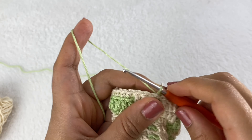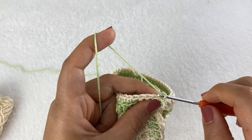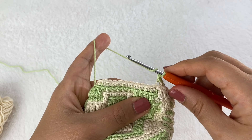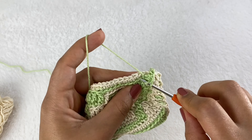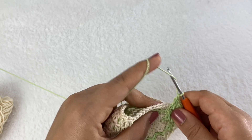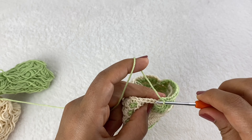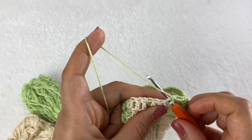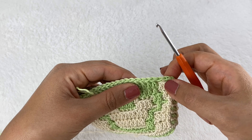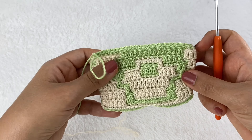Round 15: start with four single crochet, then 13 double crochet, then six single crochet. The repeat is: four single, thirteen double, six single. Repeat for the other side.